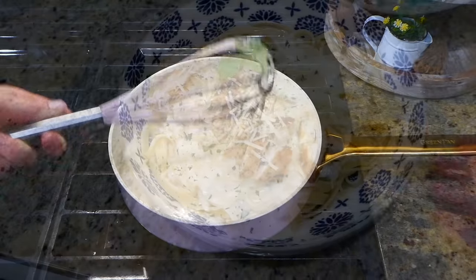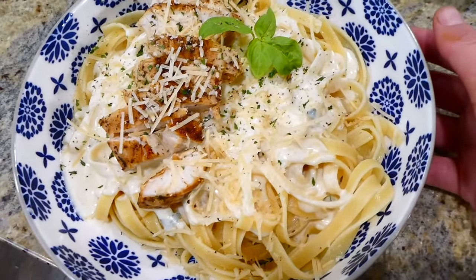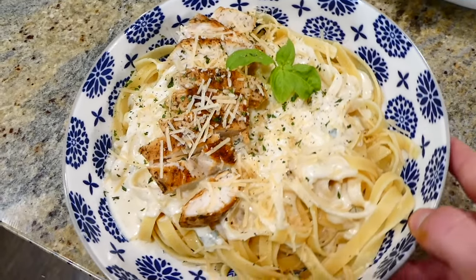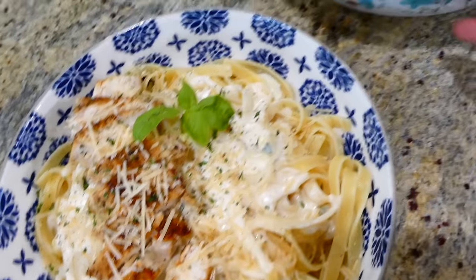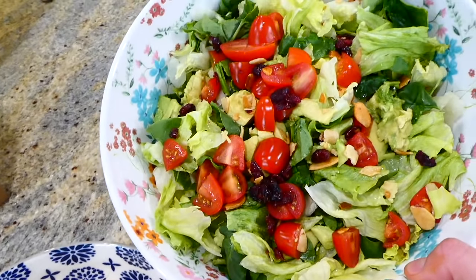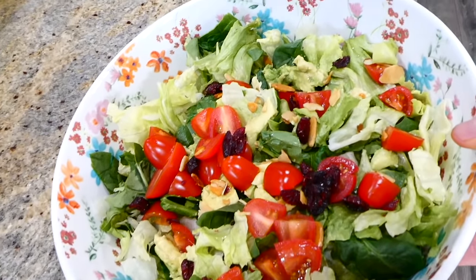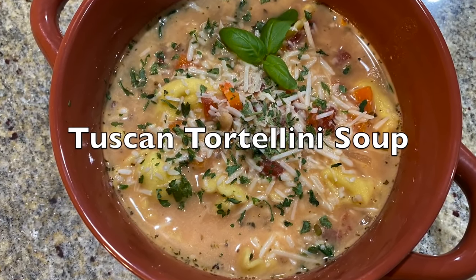This is the finished product — this chicken alfredo is so simple to throw together and absolutely delicious. I just paired it with a simple side salad with a mixture of spinach and romaine, some sliced almonds, cranberries, cherry tomatoes, and avocado.